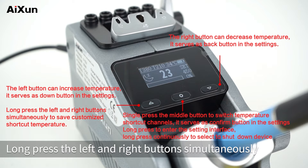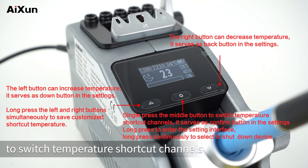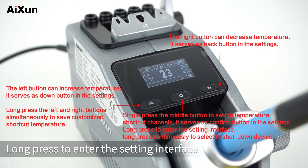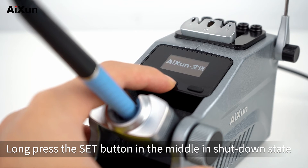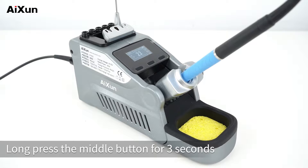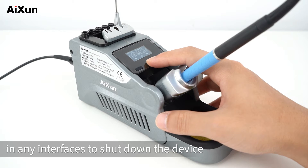Long press the left and right buttons simultaneously to save a customized shortcut temperature. Single press the middle button to switch temperature shortcut channels; it serves as the confirm button in settings. Long press to enter the setting interface, or long press continuously to select to shut down the station. Long press the middle button in shut-down state to power on the station. Long press the middle button for three seconds in any interface to shut down the device.